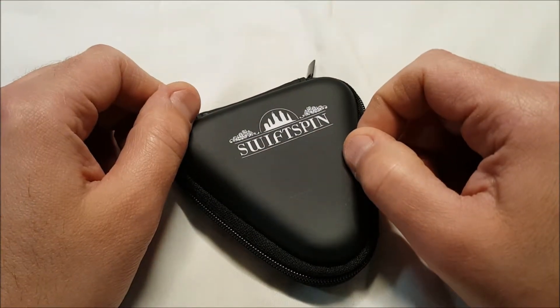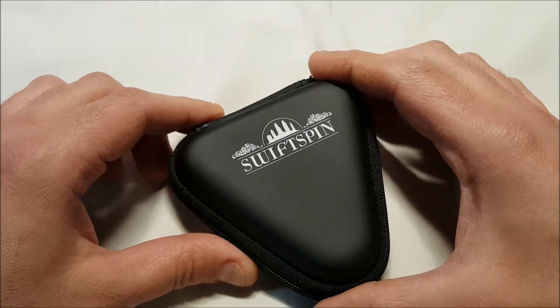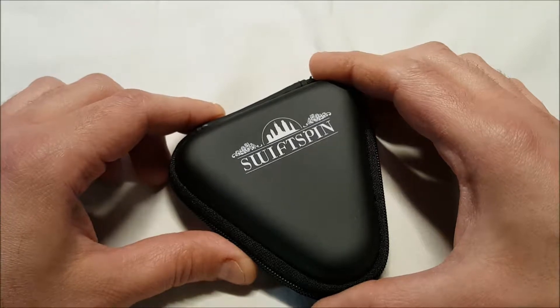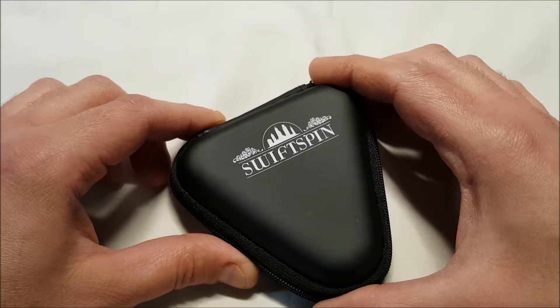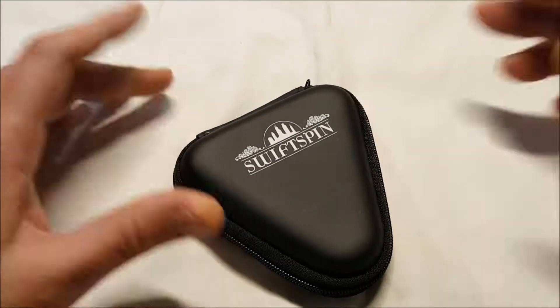Right now on Amazon this is $13.99, on sale with Prime shipping. It is called the Fidget Spinner by Swift Spin — Ultra High Spinning Hand Tool with Case, Stress Reducer, great for ADD, anxiety, and autism, premium quality bearings, three to five minute spin time.